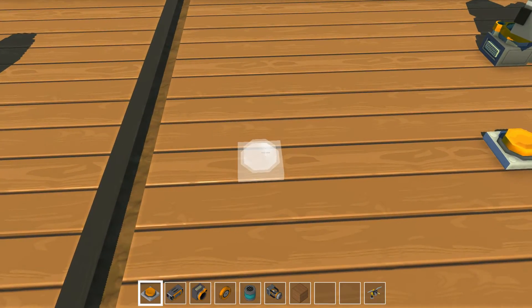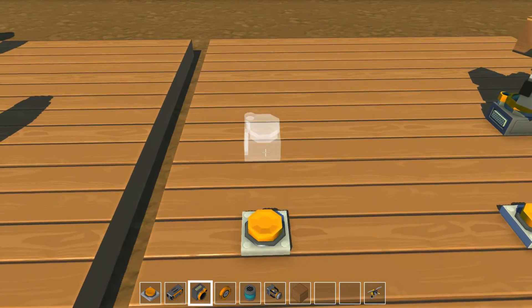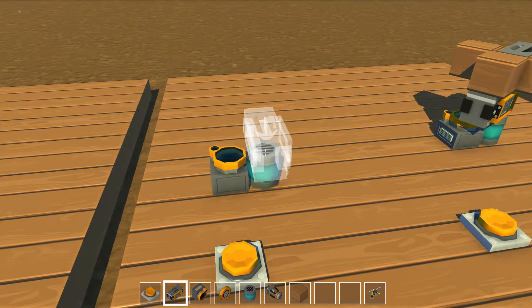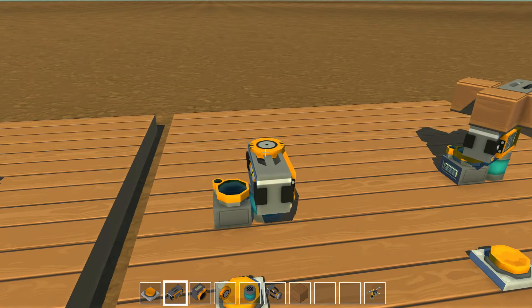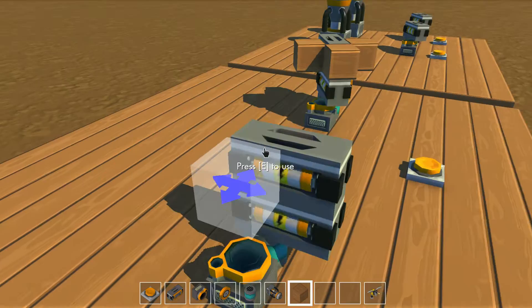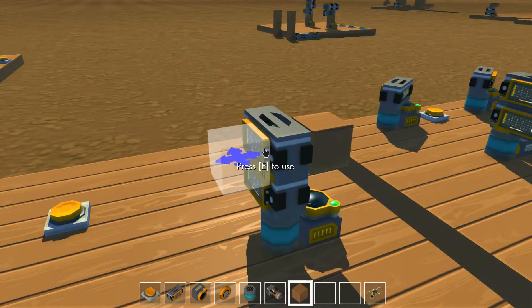Now I'm going to show you how to build the pulse extender. It starts with a button, an upper spacing sensor, a bearing, a block to raise the height, a control block, a second bearing, another control block, and then I add these extra three blocks around the edge.